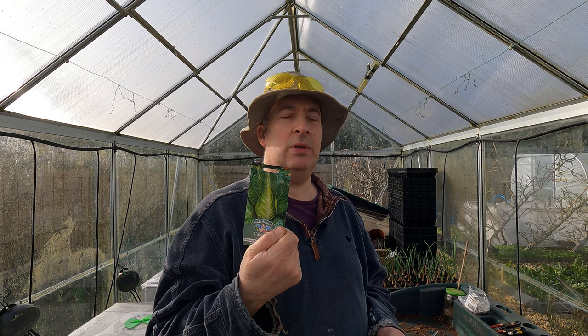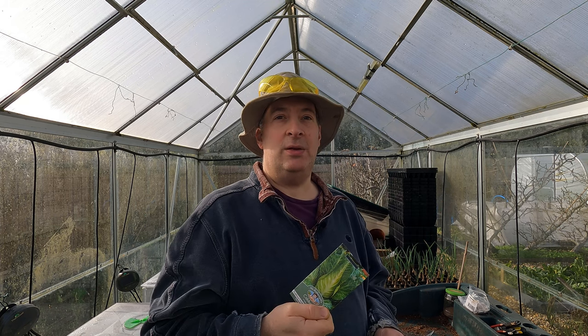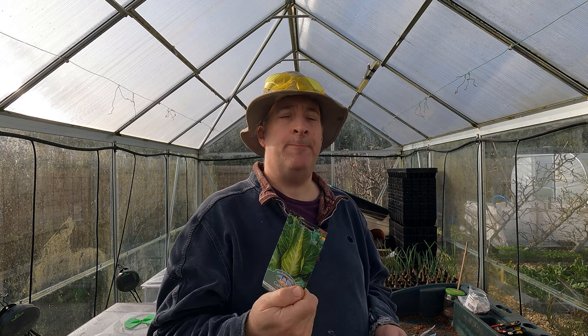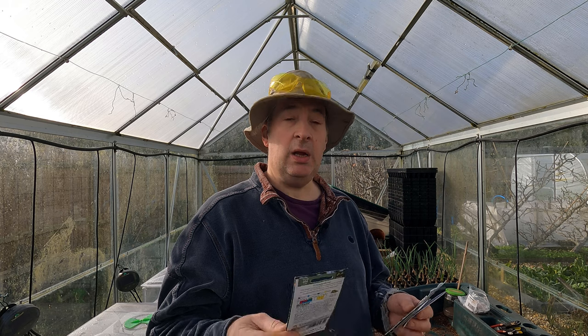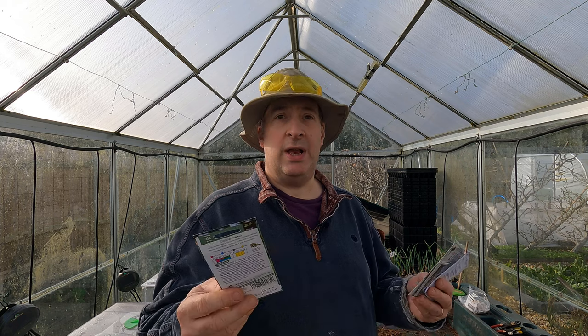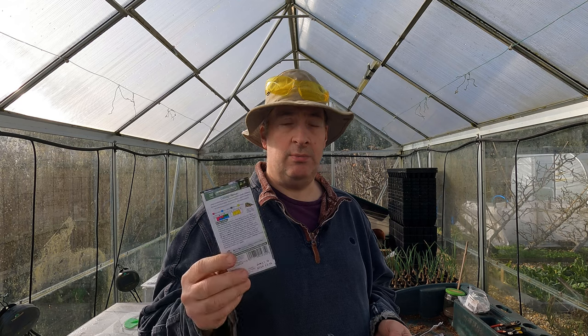Then I'm going back to one that I haven't grown for a few years - Filderkraut. This is a bit of a monster. I certainly won't be getting three across the bed; two at most, and I might find somewhere in one of the borders to give them plenty of space, because potentially this makes a really enormous cabbage. It's a German variety, a classic for kraut salad or sauerkraut. I will probably use this for a kraut salad rather than sauerkraut, but that's a really great cabbage potentially.